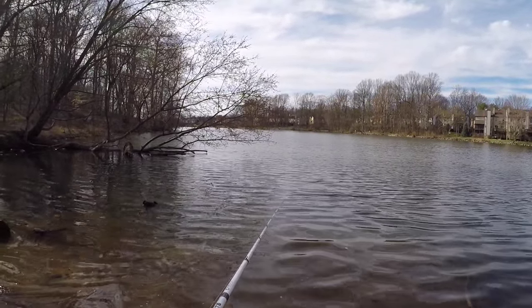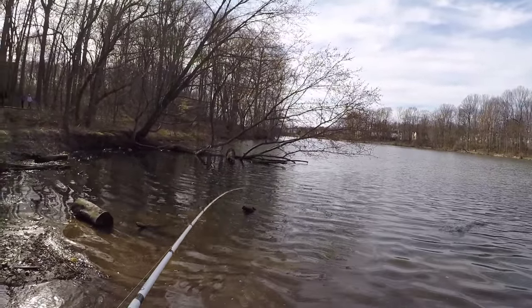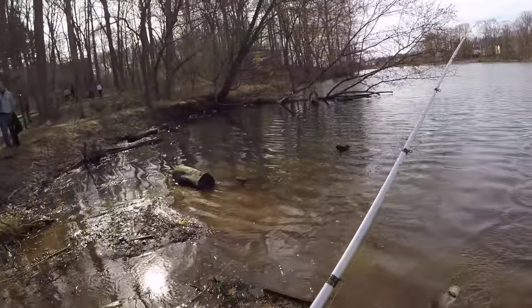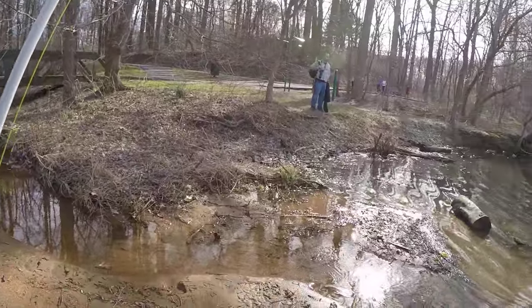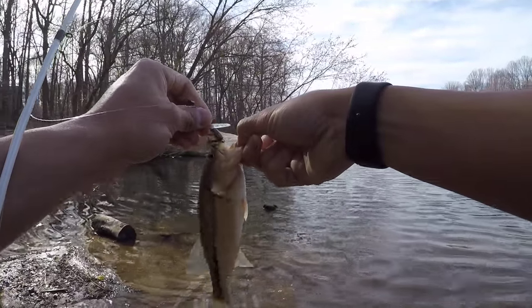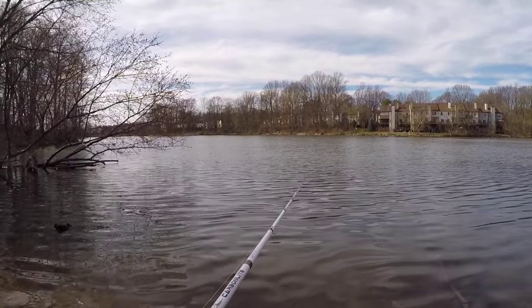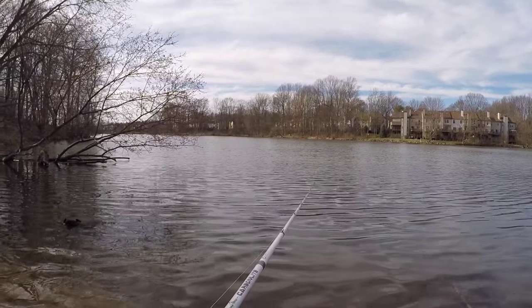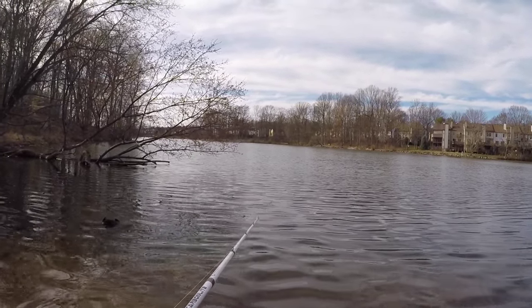I actually saw the snapper — the snapper was unusual. Four fish! He walked all the way out and then just dove down right there and stayed there. How many pounds would you say that snapper was? He wasn't very big. Man, that was crazy — four consecutive casts, I caught a fish. Unfortunately all four of those combined probably didn't add up to a pound.